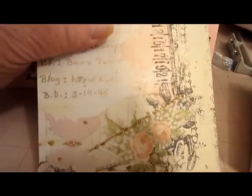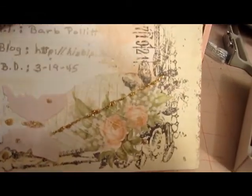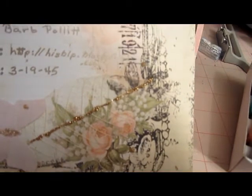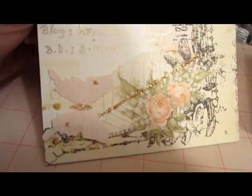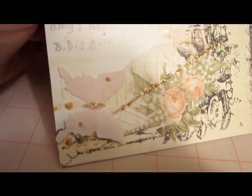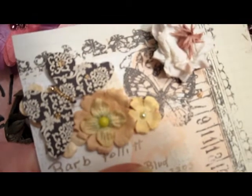Down here at the bottom, I have another butterfly. I have a skeleton leaf that I used some stickles to go up the center of the spine of the skeleton leaf. And of course I have dots of stickles all over, because every once in a while I need to just put a dot of stickles — I just can't stand it without. And the butterfly has it on too.